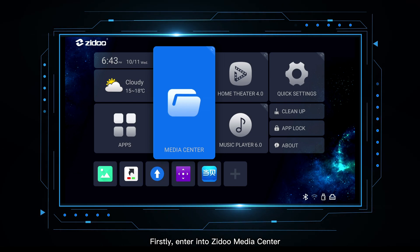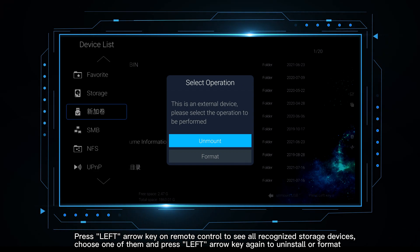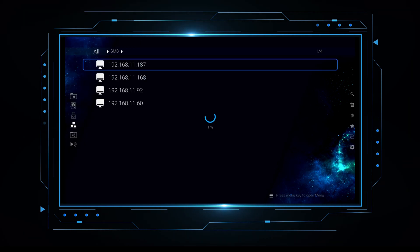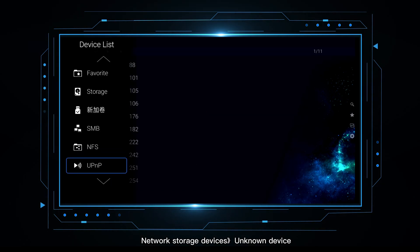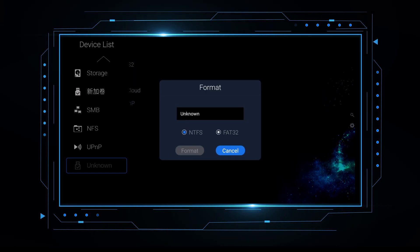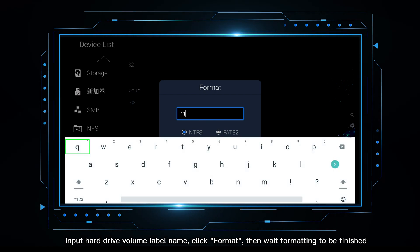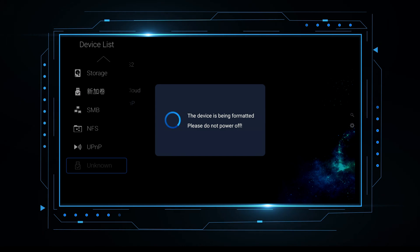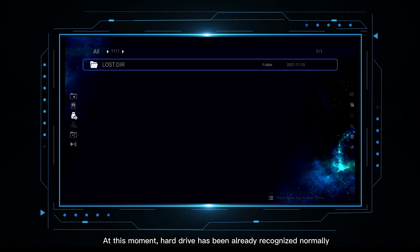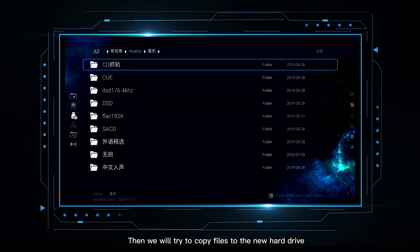Firstly, enter into Zidu Media Center. Press the left arrow key on the remote control to see all recognized storage devices. Choose one of them and press the left arrow key again to uninstall, format, or manage network storage devices. Now we will format and partition the unknown device. Input the hard drive volume label name, click format, then wait for formatting to be finished. At this moment, the hard drive has been already recognized normally.